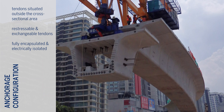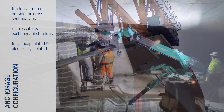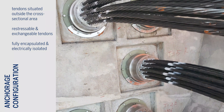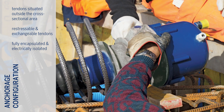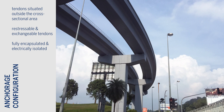Kona CME tendons are situated outside the cross-sectional area of a structure and feature the widest range of tendon sizes and forces available on the international marketplace. They can be made restressable and exchangeable for concrete and composite structures, and can also be used as fully encapsulated as well as electrically isolated tendons.